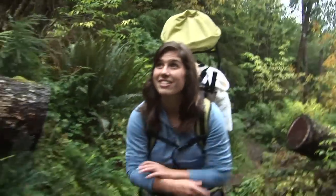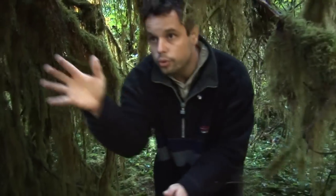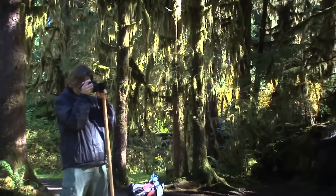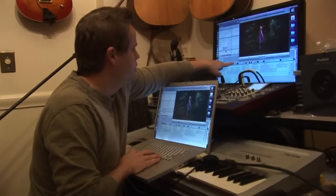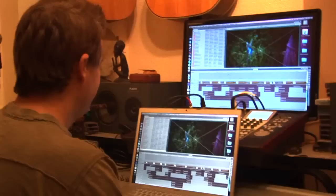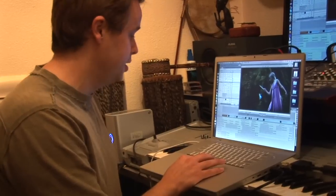Where are we? The Olympic Rainforest — scouting locations. It is so beautiful here. We'll mount the fairy cam. There we go — keep backing up until the fairy's in the sun. Each one of these is a video file and each one of these is the audio file, so it's a very layered composition.